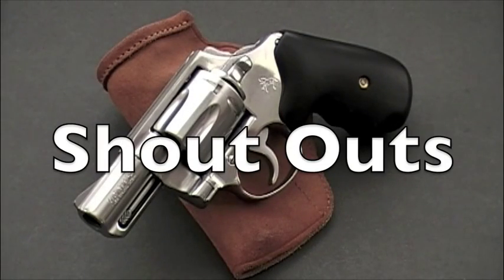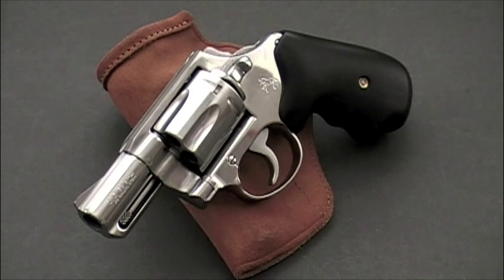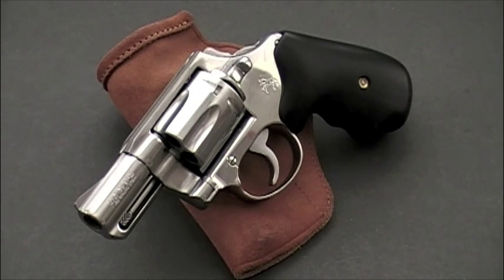Okay, shout outs. I'm doing videos for a couple of different contests today, so I'm going to do all my shout outs as one video and attach it to all of them. I'd love to give shout outs to people like Never Enough Ammo and Guns N' Gear — I love their channels and what they do for the community. But I'm going to try to concentrate on smaller channels right now.